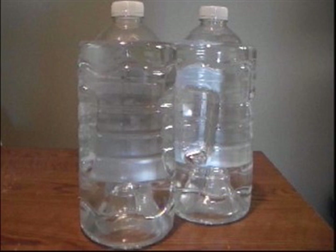Well, that's an awesome question. Try this. You will need two 3-liter water bottles.